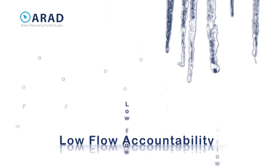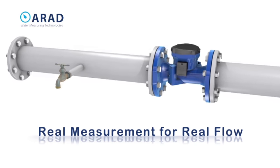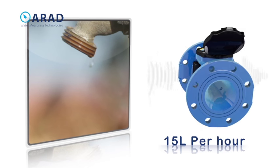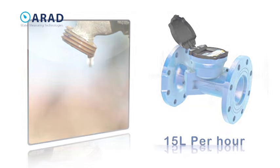We are all familiar with the problem of measuring small leaks and low flows. With a starting flow of 1/16th gallons per minute, the 4-inch Octave delivers the lowest known measurement for a commercial and industrial large meter.